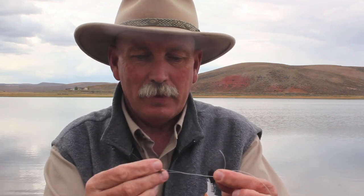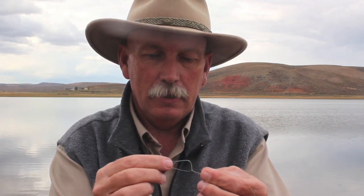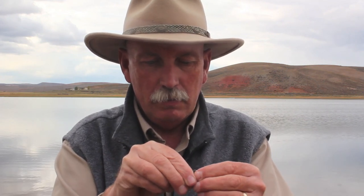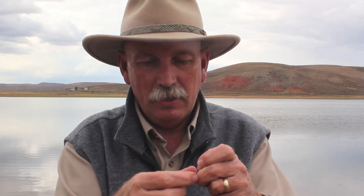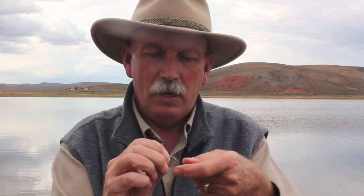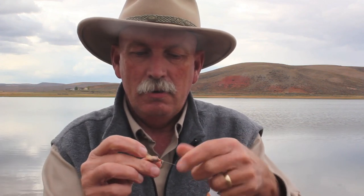For the improved clinch knot, I like to use the pinch method — pinching with both hands like that. Bring the tag end, kind of the snakey end of the line, back through the loop, and then back through the loop at the end of the line, and scrunch all of those loops up against the eye of the hook. Pull it tight and pull your tag at the same time so you get everything scrunched up right at the end. We're ready to go fly fishing — let's give it a try.